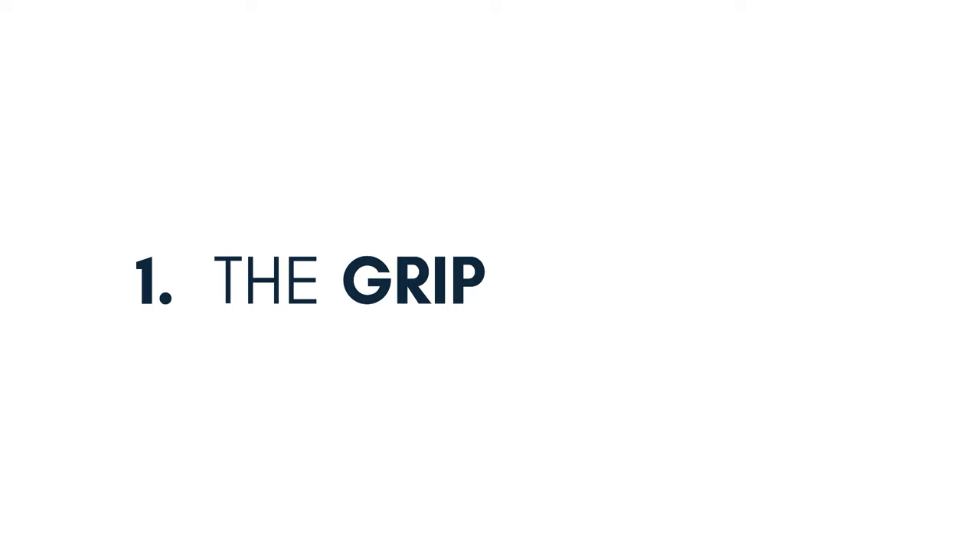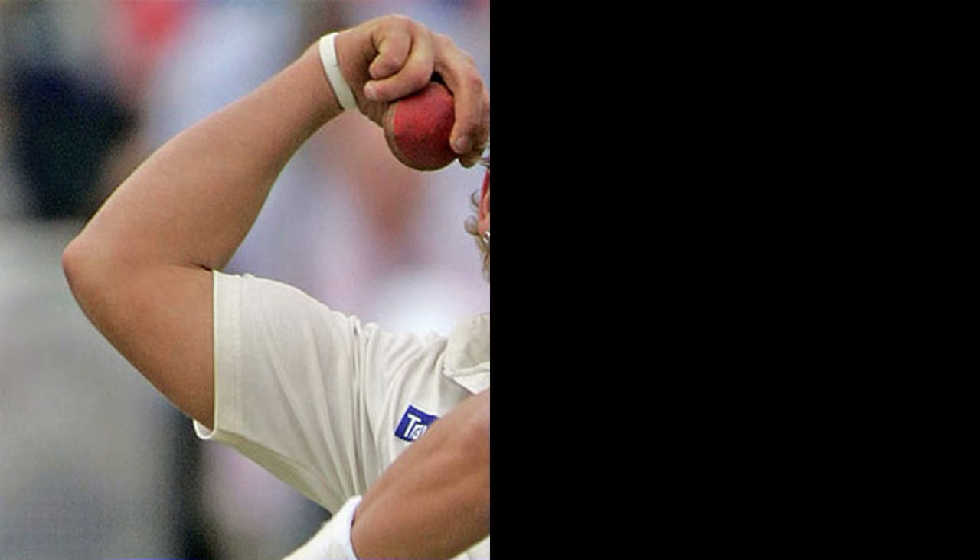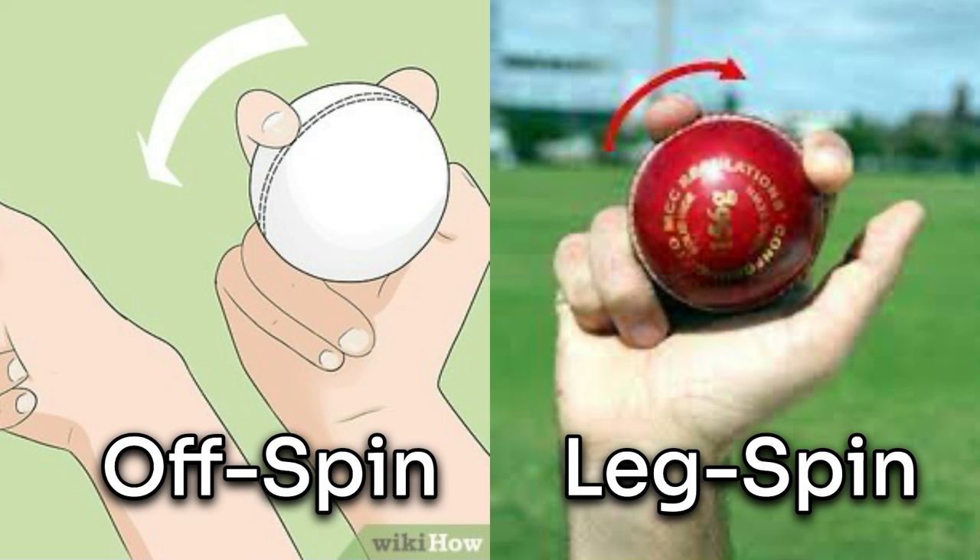Let's get started and talk about our first component, which is the grip. The grip is fundamental to spin bowling. How you hold the ball is going to determine the outcome of your delivery. The two common grips that are used are the traditional off-spin grip and the leg spin grip. Having a proper grip on the ball can allow you to swing the ball the way you want it to.